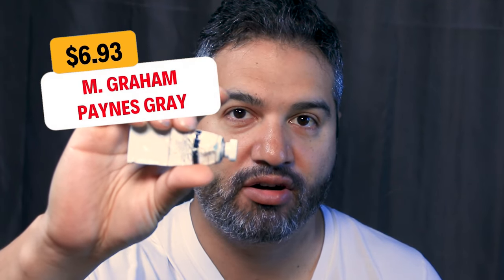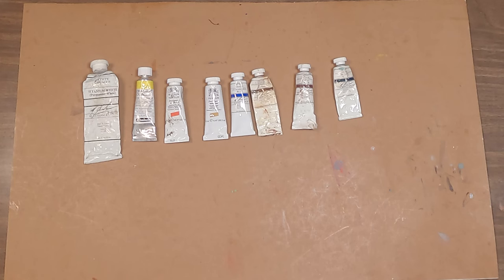I like to use Payne's gray as my all-purpose dark. It's a neutral, slightly cool-toned gray, and you'll find yourself using it a decent amount. It's a little difficult to get darks any other way with gouache — that's a bit of a drawback of the medium. But with a pre-mixed really dark gray like Payne's gray, you'll be able to take care of all those really deep darks you need.